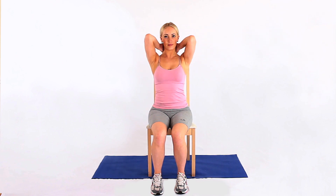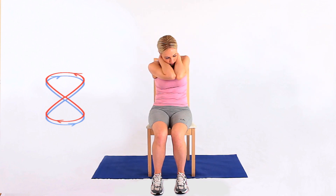Place your hands behind your neck and bring your elbows together. Now draw a figure eight with your elbows, which will also move your back.